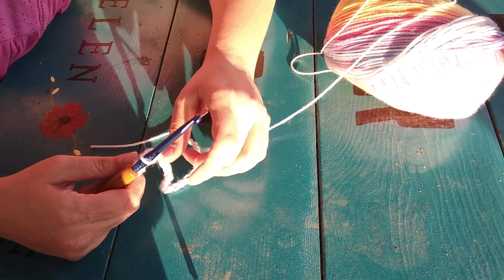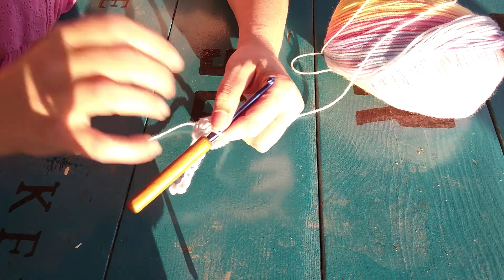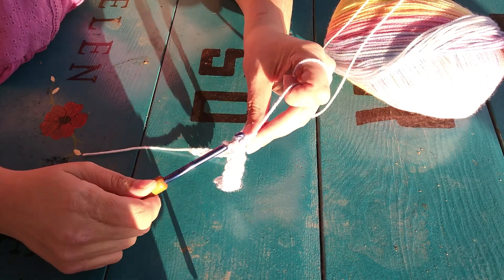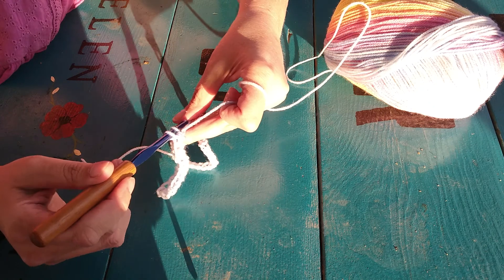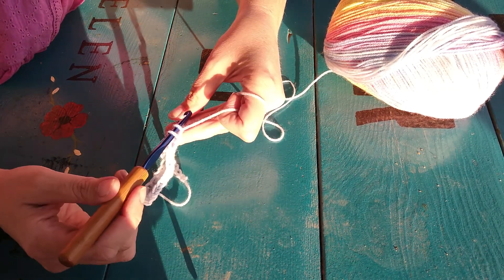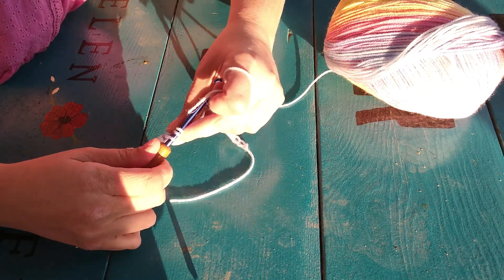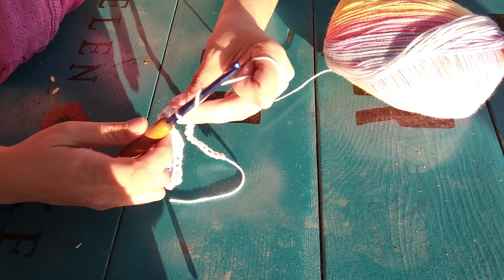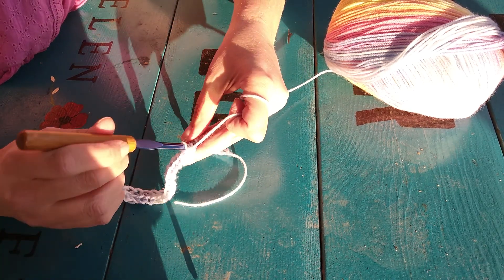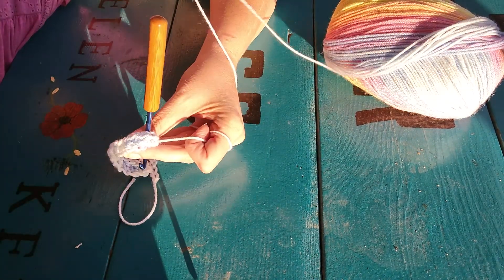That would be a good thing if you wanted to work with different colors or if somebody gives you yarn to start out. It's really easy — you just take the hook and put it in the loop, pull up three, yarn through, pull them all over. I'm going to go ahead and finish to the end of this row here and then I'll show you how to start the next row.